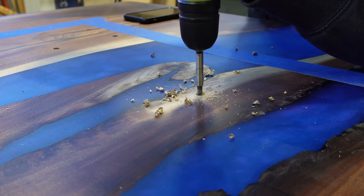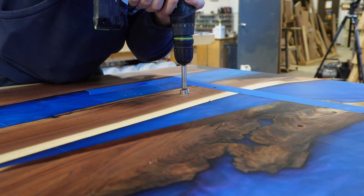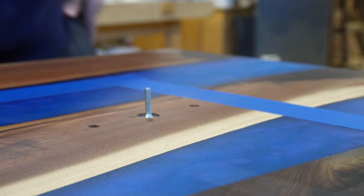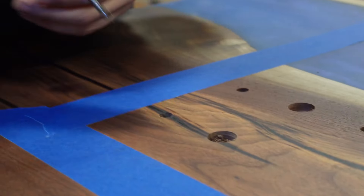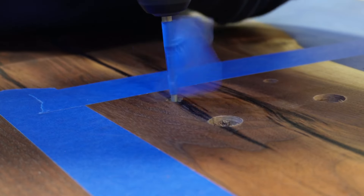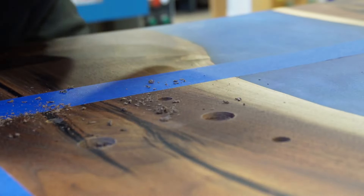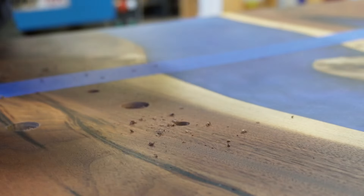We switch to a larger Forstner bit — slightly larger than the bolt heads — to create a small pocket so the top plate sits nice and flush. A useful fail-safe is putting painters tape on the drill bit to mark your desired depth. When drilling lots of holes in the underside of a table, the last thing you want is to drill all the way through and be left with a huge repair.